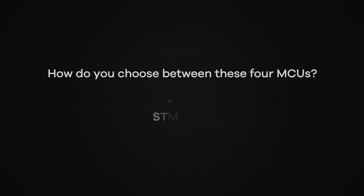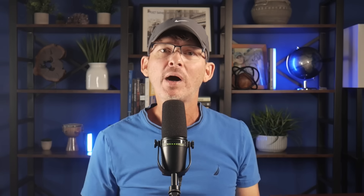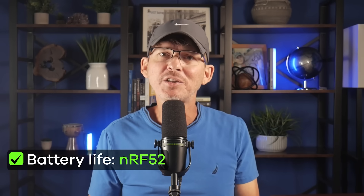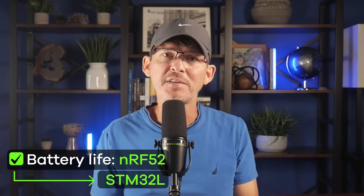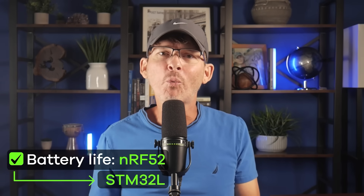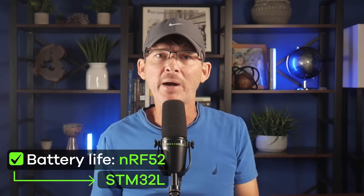Now the big question: how do you actually choose between these four microcontrollers? Step 1: Does your product need wireless? If you need Wi-Fi, the ESP32 is almost always the right choice — it's affordable, proven, and saves you from bolting on an external module. If you need Bluetooth with ultra-low power, the NRF52 is usually the winner. Step 2: How important is battery life? If your product needs to sip power for months or years, lean toward the NRF52 or certain STM32L series microcontrollers. The ESP32 can work but won't match the power efficiency of those ultra-low power families.